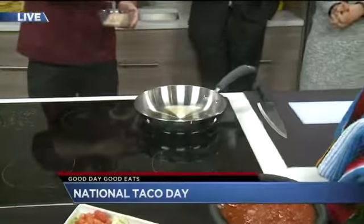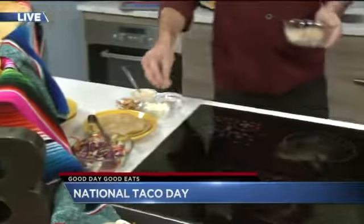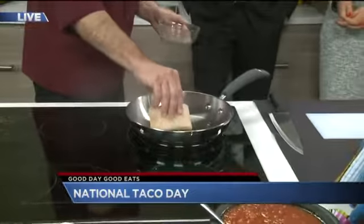I'm just going to put a little seasoning on it. This is a seasoning blend that we use here at On the Border — it's got a little bit of garlic, salt, and pepper in it, and something else, but I can't tell you about that. Secret ingredient.